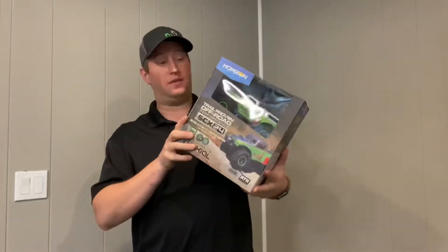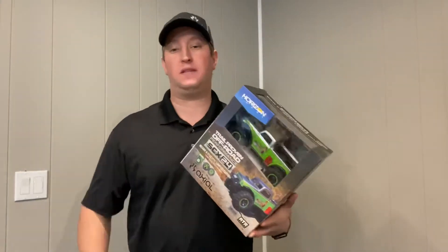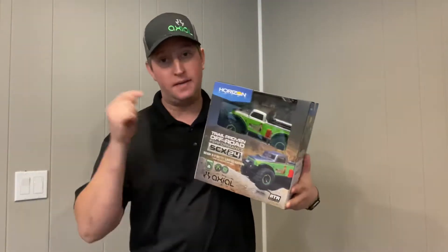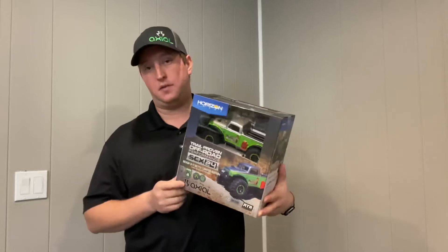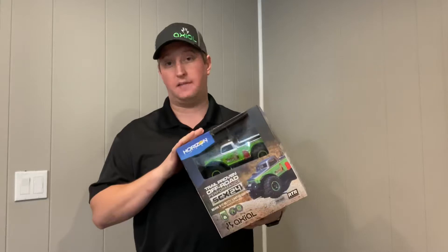But today I come to you with a very exciting product. I just received it — the new Axial B17 Betty, the SCX24 B17 Betty. This was a limited edition run that the Axial team put together as kind of an homage to their 15 years as a brand.